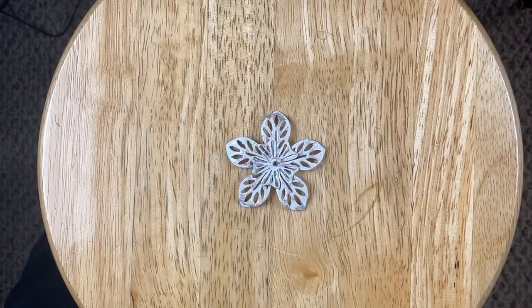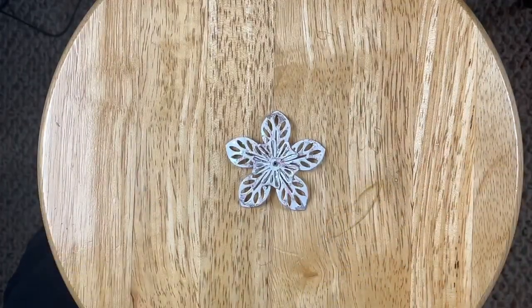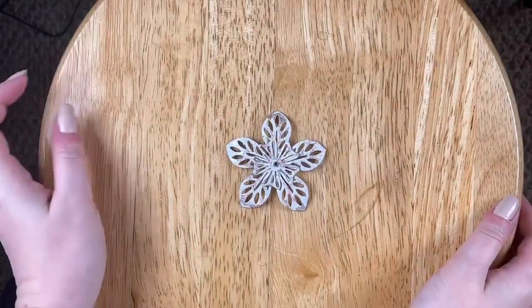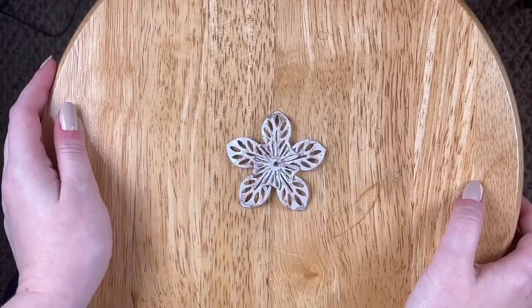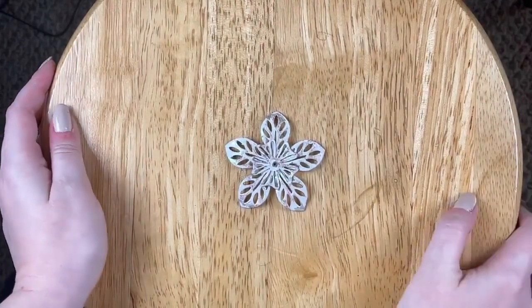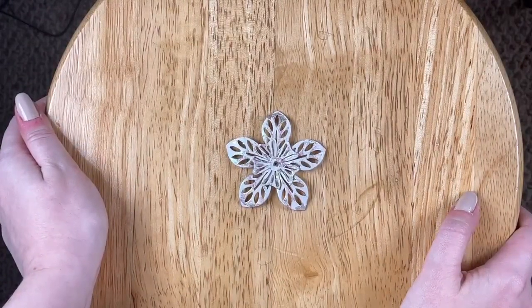I am working with snowflakes — quote-unquote snowflakes — for this time of the year. I decided to take two of our slotted flower stampings and I colorized them to resemble a snowflake. So I'm going to show you what I used.